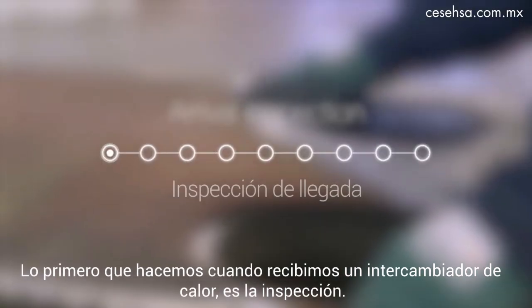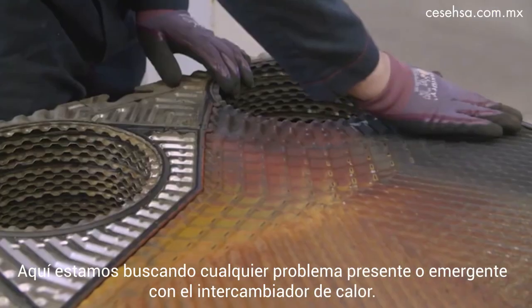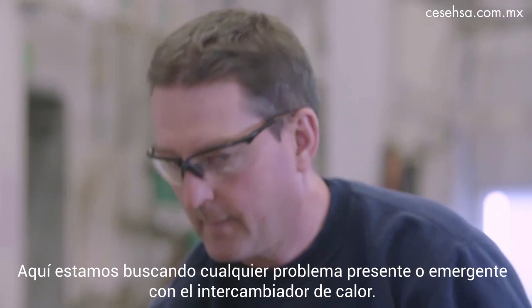The first thing we do when we receive the heat exchanger is arrival inspection, where we're looking for any present or emerging problems with the heat exchanger.